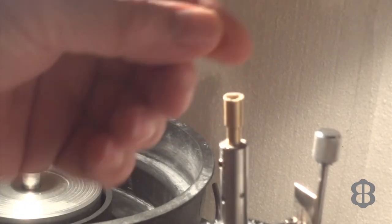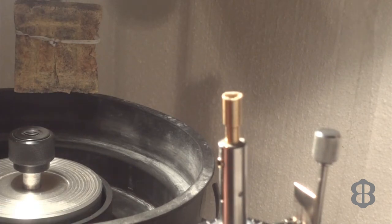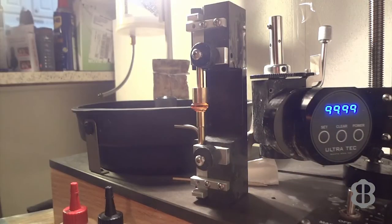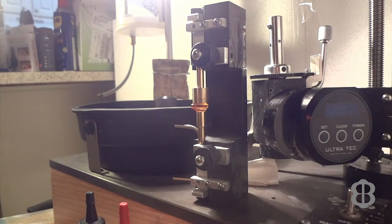Catastrophe — the stone came off the dop. I'll have to re-glue it and continue on. Fortunately the stone wasn't damaged when it came off, but that's what happened. This time I'm not going to use Loctite — instead I'm going to use my five-minute two-part epoxy, JB Weld, because I want lots of adhesive on the stone and the dop so that it doesn't come off again.